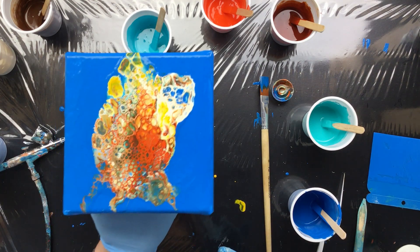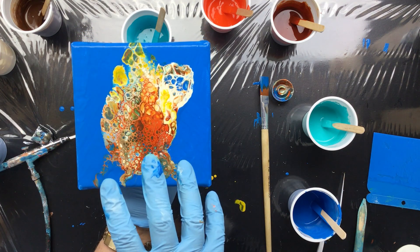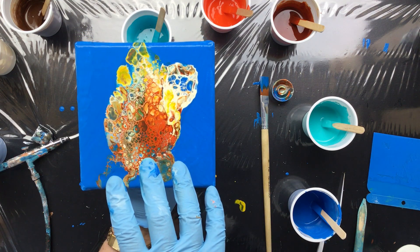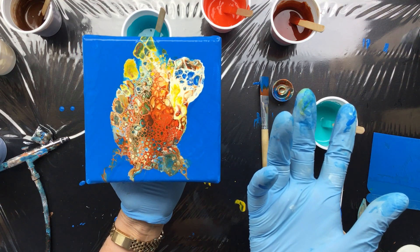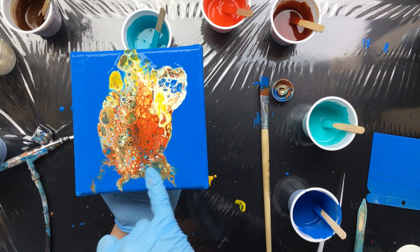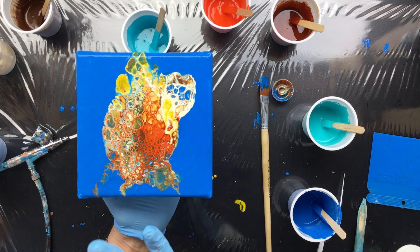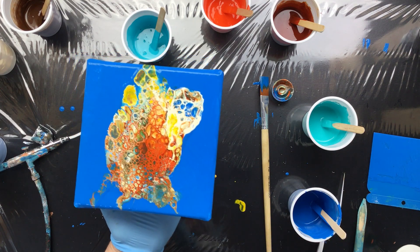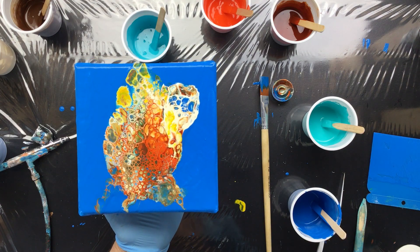Okay guys, this is it. It's pretty. It has more blue in it - not really like I was envisioning in my head, but you never get a pour like you're thinking in your head. I do like these cells with all these colors in there. We'll just leave this to dry and they can always choose because I'm going to be making a lot more - that's going to be fun.